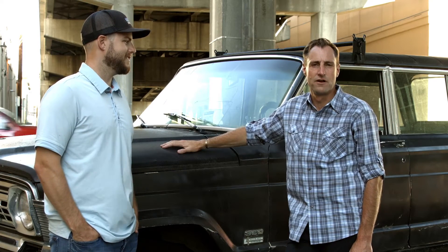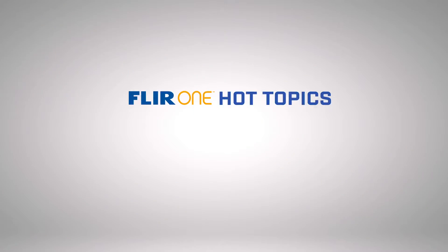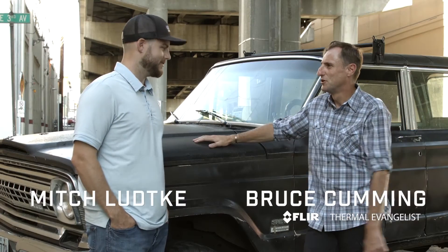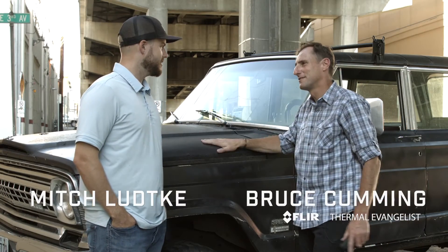G'day, I'm Bruce from FLIR, and it's time for another FLIR ONE Hot Topic. With me today is Mitch, who is looking to buy this classic vehicle. Tell us about it.